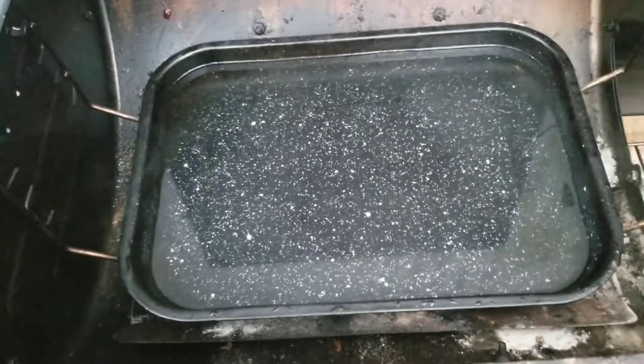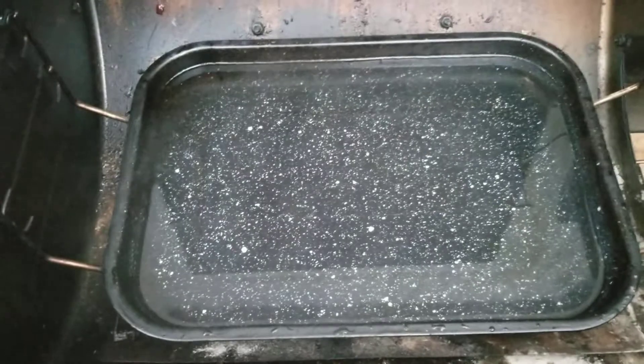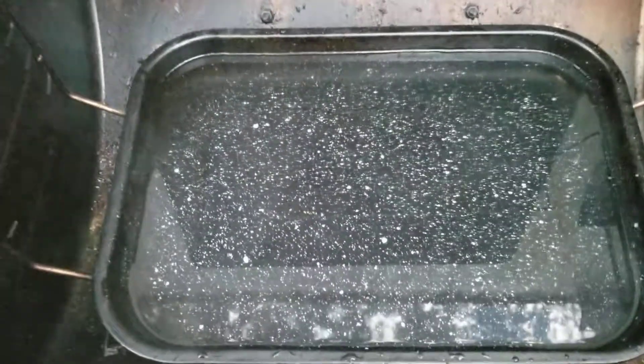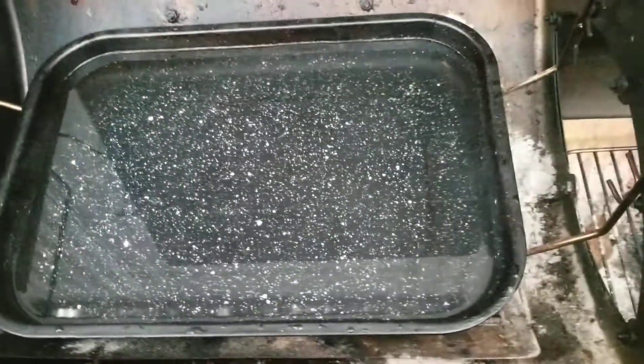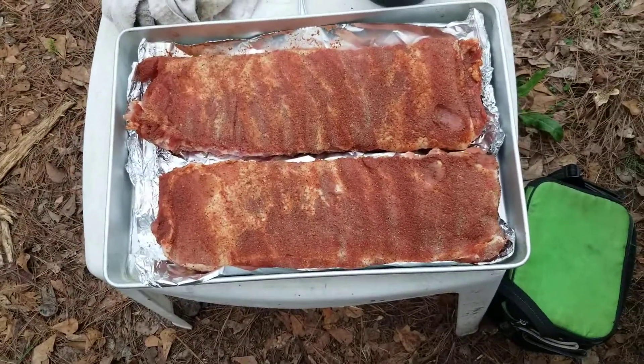What we're cooking today are two slabs of St. Louis style ribs. If you're familiar with Malcolm Reed, he has a barbecue style, and today we're doing Malcolm's style ribs — his favorite way of doing ribs. Let's say hello to the guest of honor.